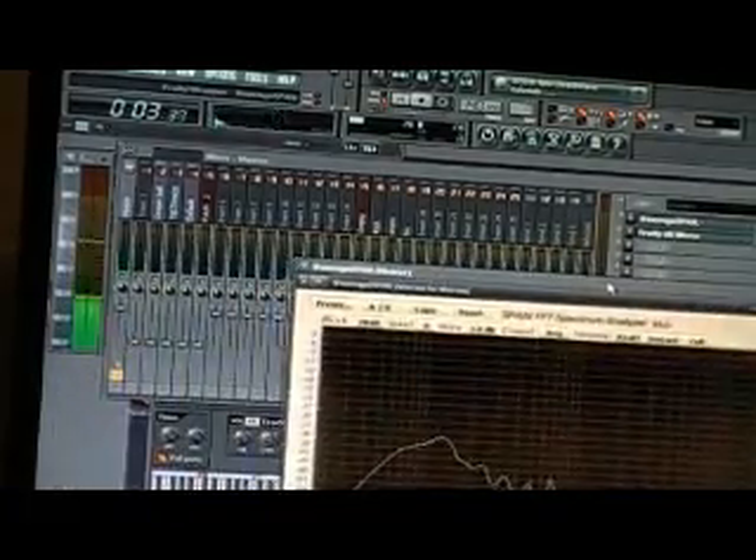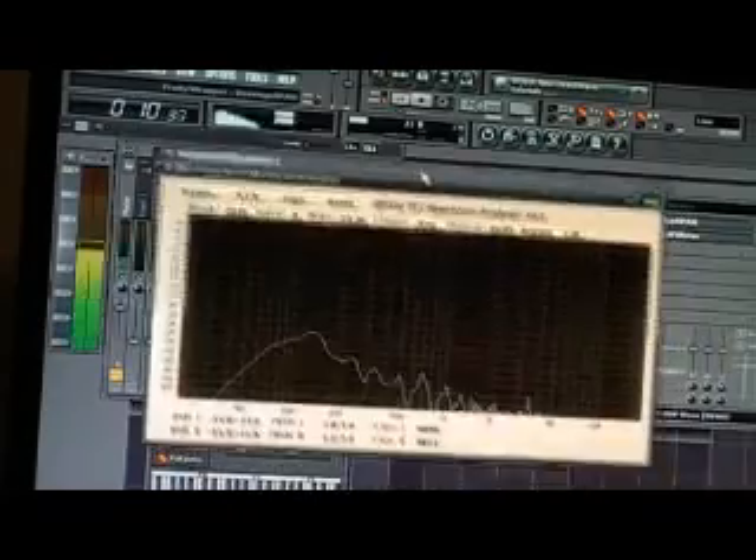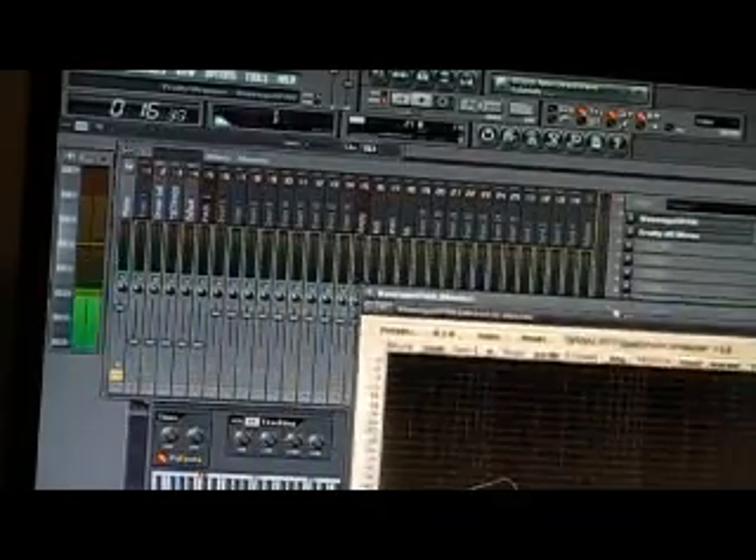This over here is my spectrum analyzer. There it is right there. That's my spectrum analyzer — it allows me to see what the kick is doing at what frequency. I'm going to leave it on the side.